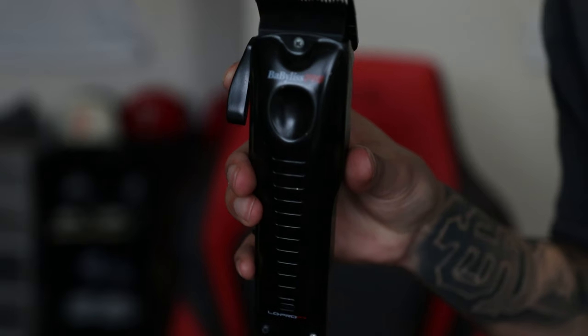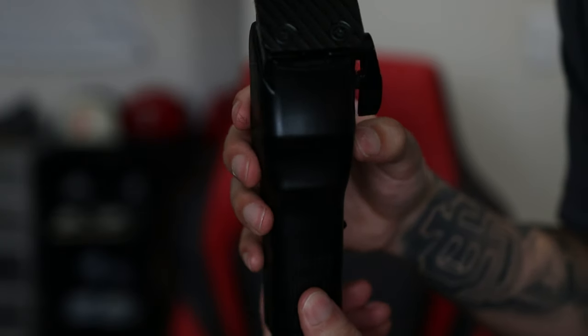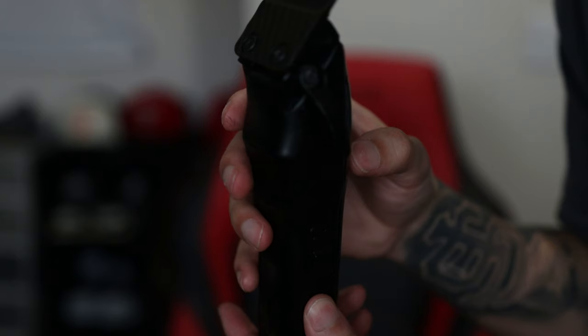Number two is the BaByliss Low Pros. Three things I like about them: they crunch, they take out the bald line, they set guidelines in perfectly, and they take out a lot of hair — and I like that because I cut fast. That is a big, big thing — if a clipper can take out bulks of hair quickly, that's what I need.